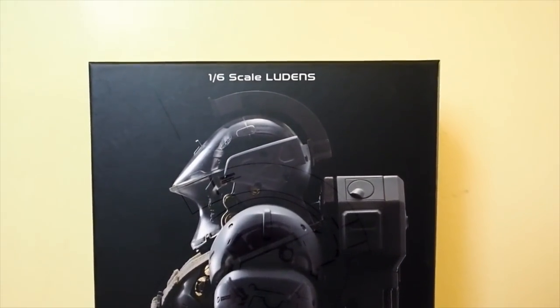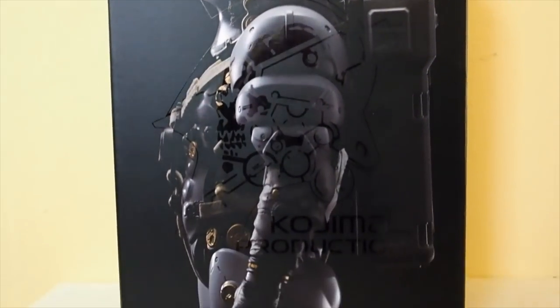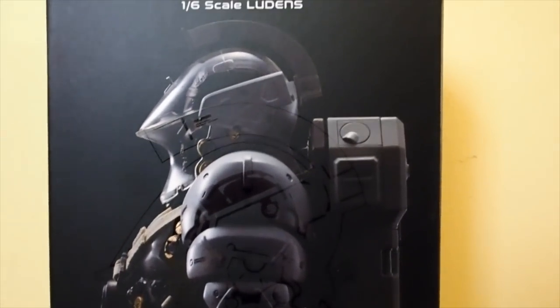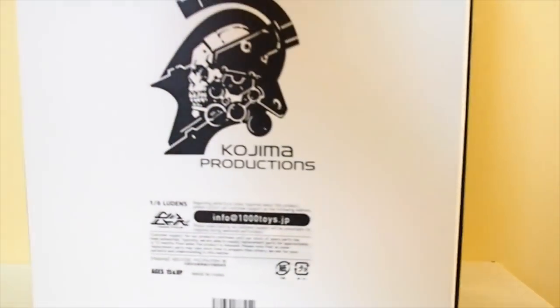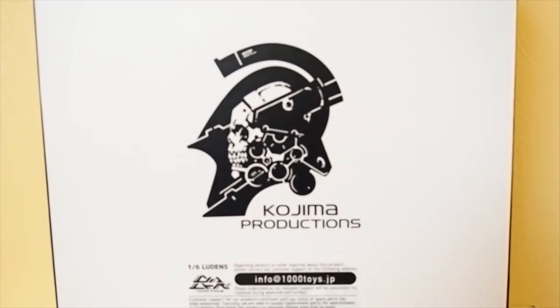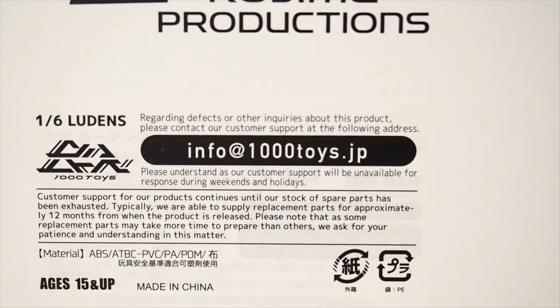Today I'm going to give you guys a detailed look at this 1/6 scale Ludin. This is Kojima Productions' mascot. It's made by Thousand Toys. Here's the front of the box and the side, and on the back you can see the Kojima Productions logo and the 1000 Toys branding.